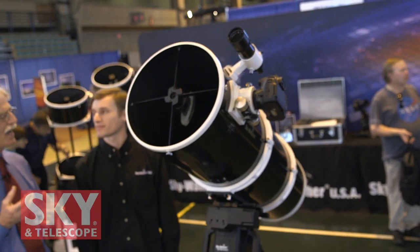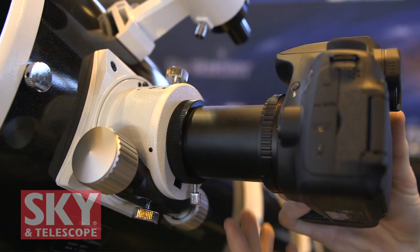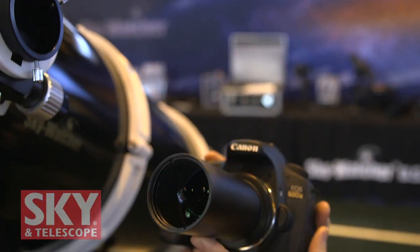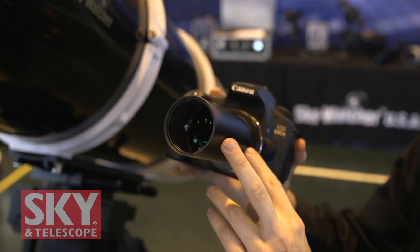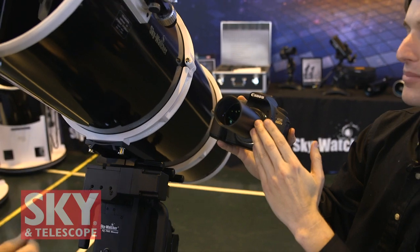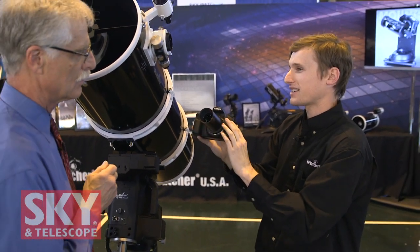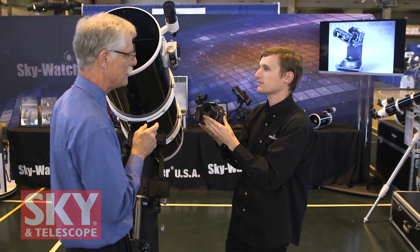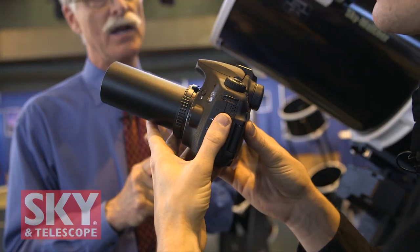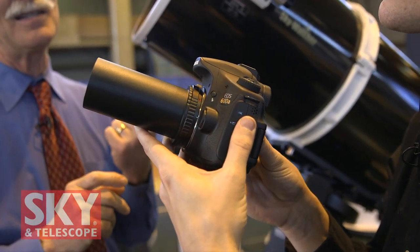What about coma and image aberration for doing astrophotography? We have an answer for that. For the Quattro series, we have a dedicated coma corrector that fits right into the standard two-inch focuser. It's a four-element corrector, so we have four pieces of glass, one of which is an ED FPL51 element to help correct any color, but aside from that, it doesn't have any magnification of the system, so your system remains an F4. It'll work with a full-frame sensor, so that's great for DSLR users all the way up to full-frame.